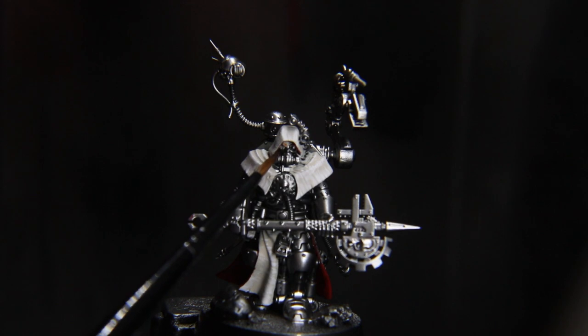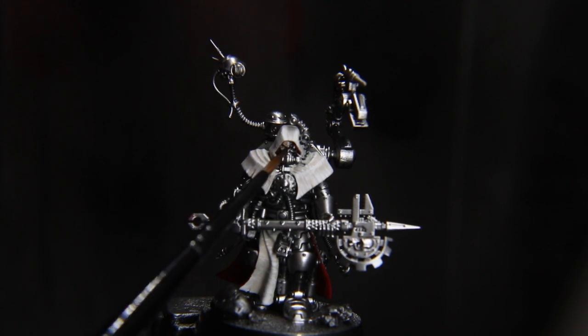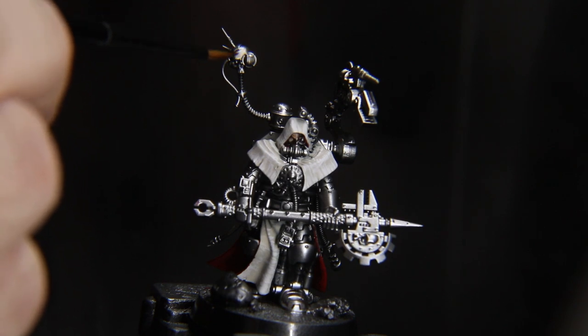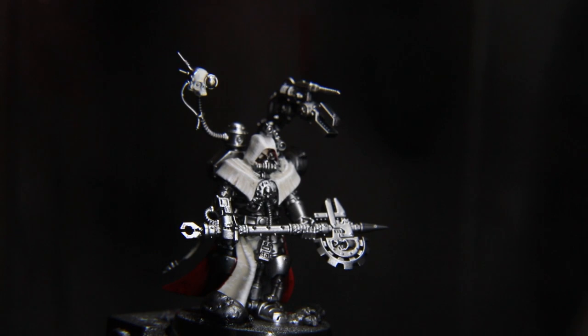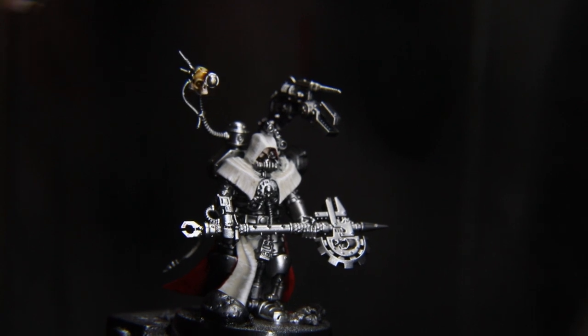Now we'll go over any flesh with Olive Flesh from Pro-Acryl and then wash with Guilliman Flesh from Citadel. Apply Ivory and Bright Ivory and then wash with Skeleton Horde from Citadel on any bone bits, then highlight that back up with some Ivory and Bright Ivory after it's dried.